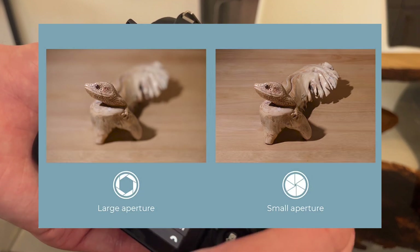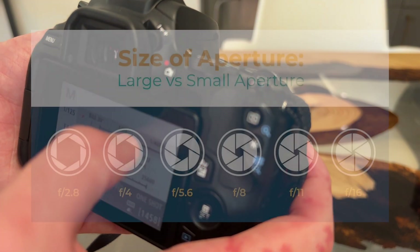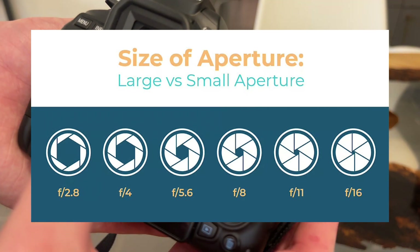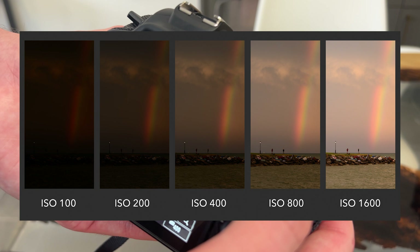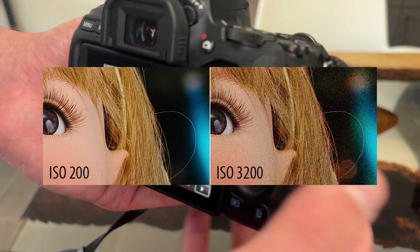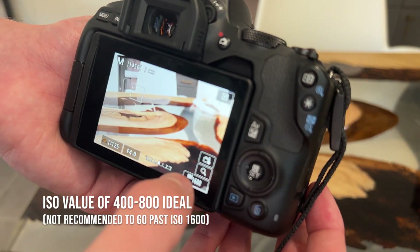Aperture is essentially the pupil of the lens, meaning it can open up more or less depending on how much light you want reaching the camera sensor. It controls depth of field, meaning you can choose between having a blurred background with shallow focus or sharpness throughout the whole photo. Numbers for aperture are expressed as F over blank, whereas small numbers represent bigger apertures. So F/4 is recommended for something like portrait photography, whereas F/8 or F/9 is better suited for landscape shots that require more of the background to be sharp. ISO is the last metric to the exposure triangle concept, and in basic terms it's a setting that determines the brightness of the photo. This allows you flexibility with shutter speeds and apertures, since these settings can also affect the brightness of your image. However, the tradeoff is that a high ISO will make a photo look generally noisy or grainy, which is usually not ideal. An ISO value of 400 to 800 is recommended, and it's rare that you should go above an ISO value of 1600.